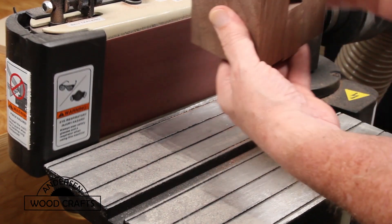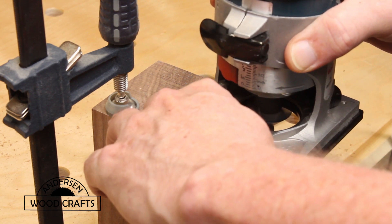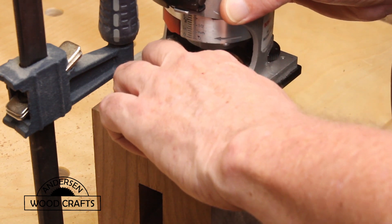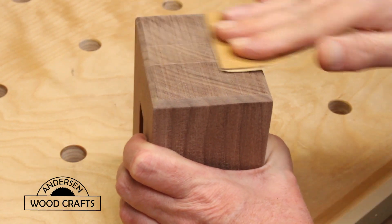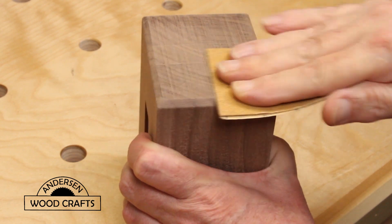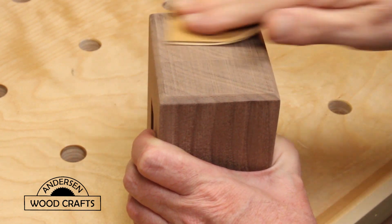Once the glue is dried, I took it over to the belt sander to sand all the faces flat. Now I'm going to put a chamfer edge on all the sides of the face, and to do this I'm just using my palm router — I apologize for having my hand in the way. Then once the edges were chamfered, it's just a matter of hand sanding the entire thing. I started with 60 grit, then went to 100, 120, 150, and ended up with 220 grit.